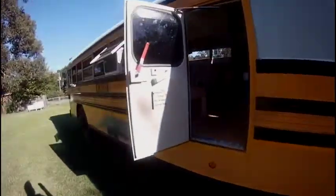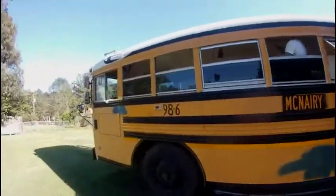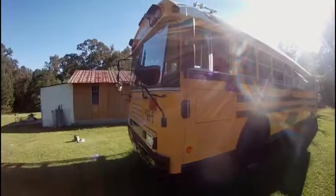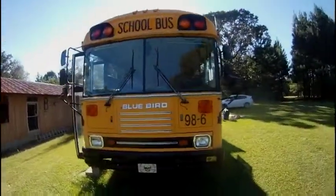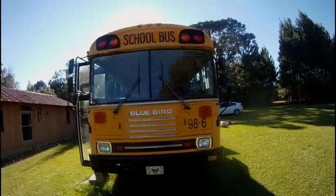Outside — emergency side door here, and our temporary window unit. It's a 40 foot long bus. Like I said, it's a Bluebird All-American. It's got a 6 foot 5 center aisle.